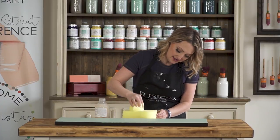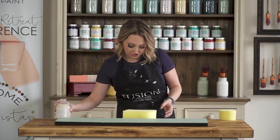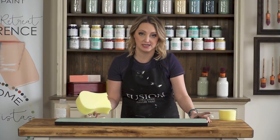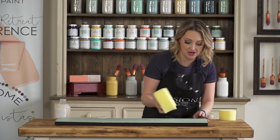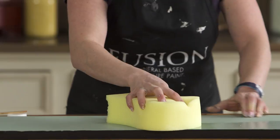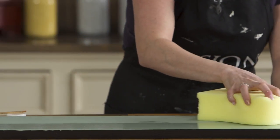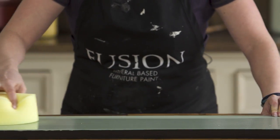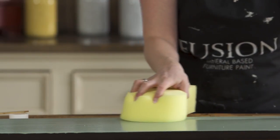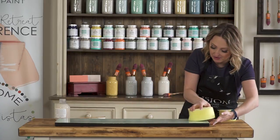Then you want to go here and just drag right across. When you do it this way, you won't have any brushstrokes or any streakiness, which you can sometimes get with a water-based coating.